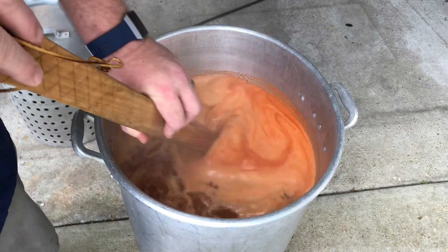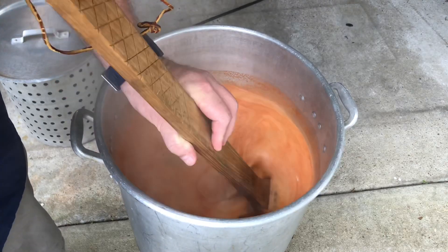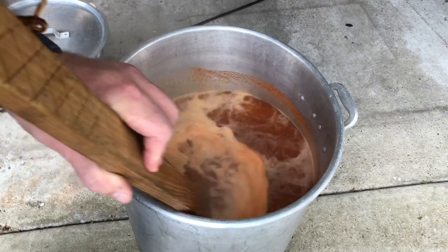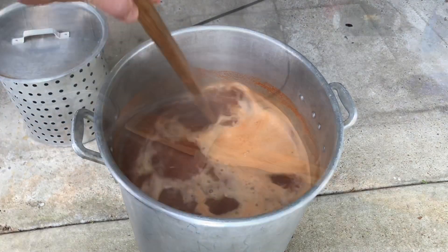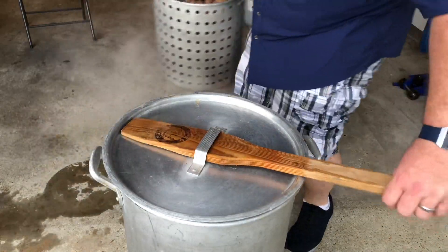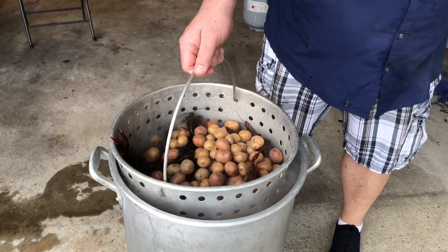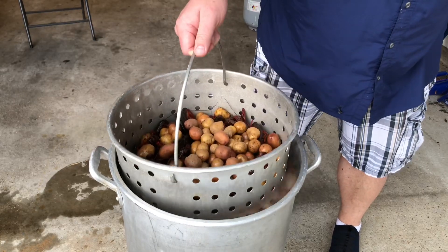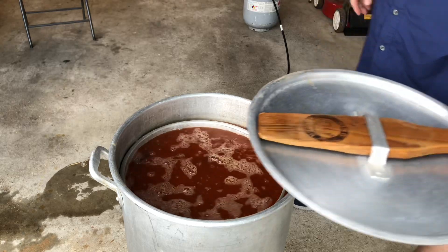Oh my goodness! Don't breathe it in, that'll choke you. Guaranteed to kill the coronavirus upon contact. Oh yeah, oh no! Oh yeah baby, that's what it's all about right there.